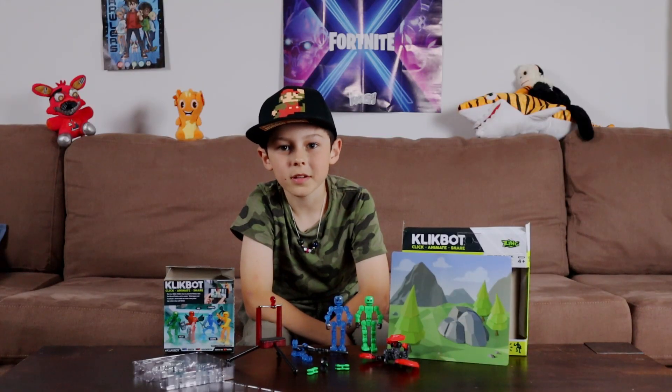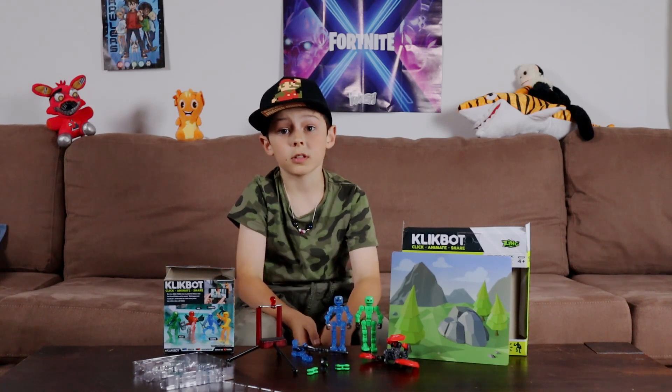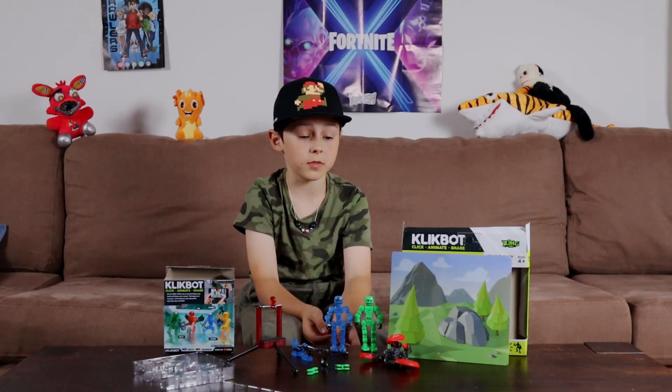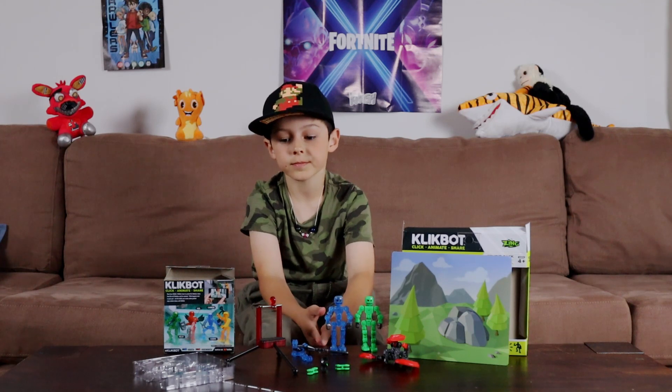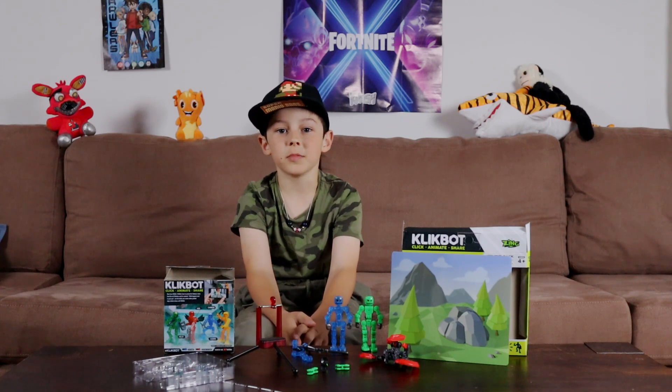Thank you guys for watching. I hope that I can make a couple of Clickbot animation videos in the future. Thank you guys for watching and I'll see you again next time. Don't forget to like, subscribe, and hit the bell.